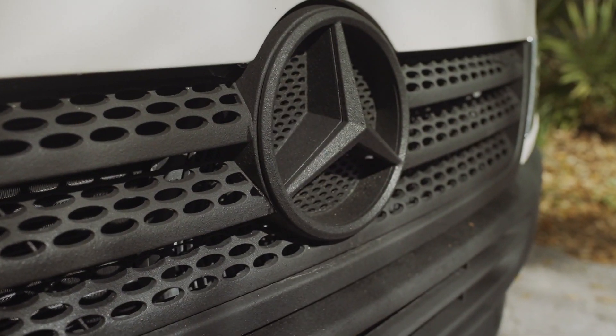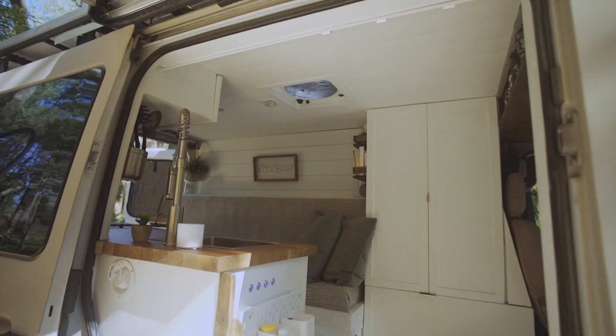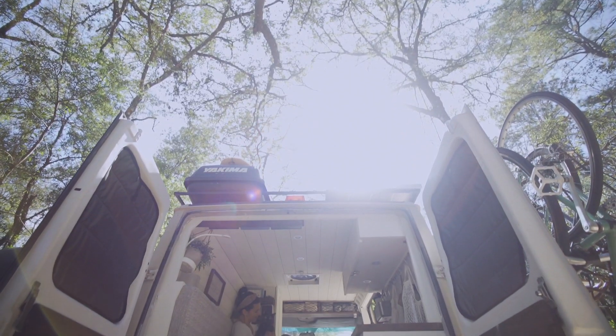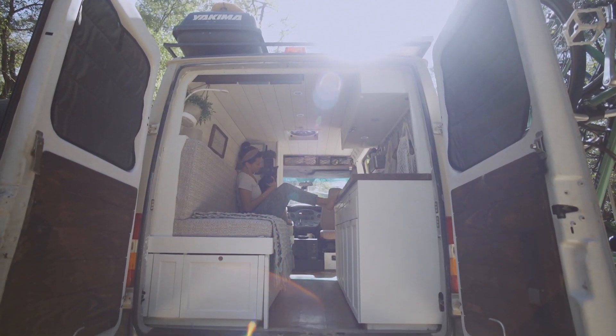We're Seth and Scarlett and this is Louis the van, our 2004 self-converted Sprinter van. We purchased him back in February of 2019 with 140,000 miles. We've been full-time van lifers for about three months now and are currently traveling cross-country.